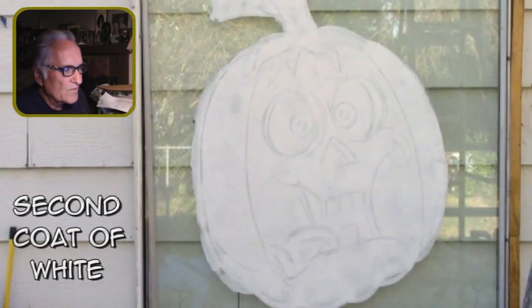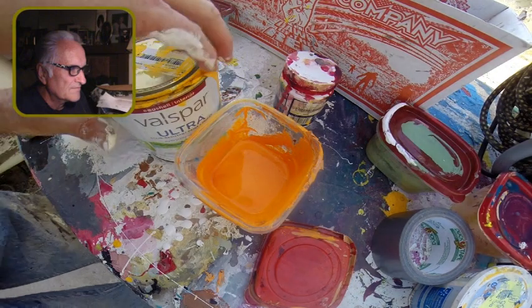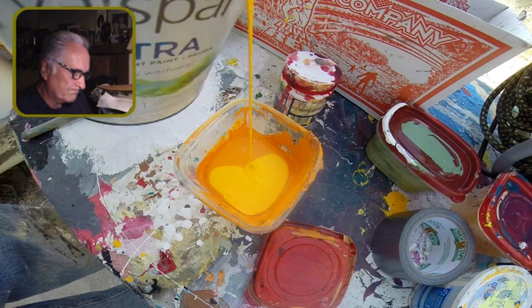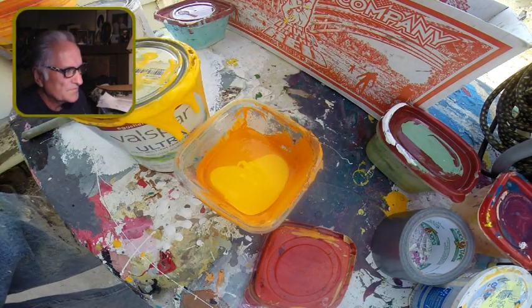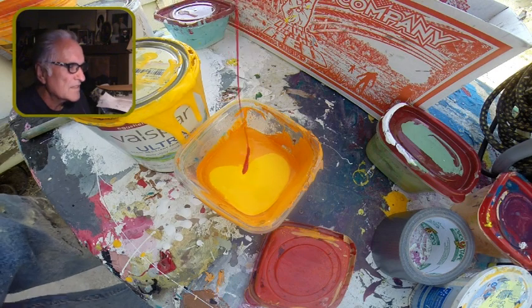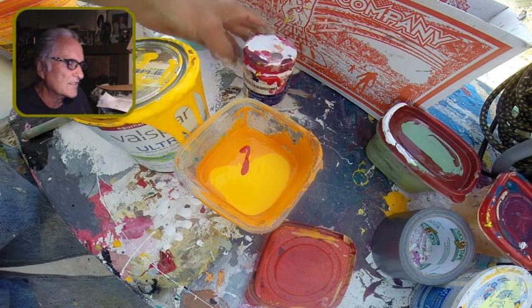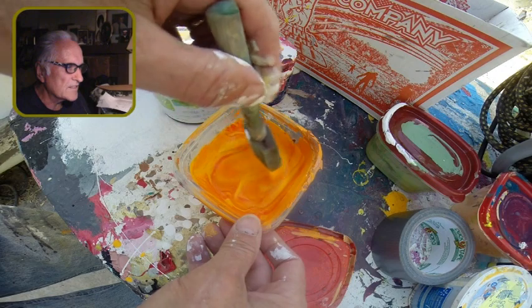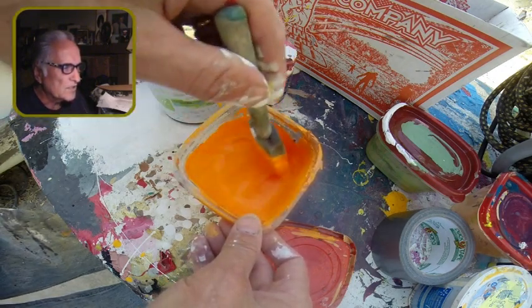It's so forgiving working like this on glass. I was shooting a lot of this with two cameras so you can get kind of a different perspective, two different looks. He's all done and I didn't do a video of the second coat of white — it's pretty self-explanatory.